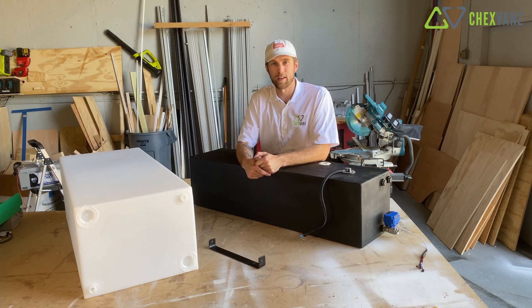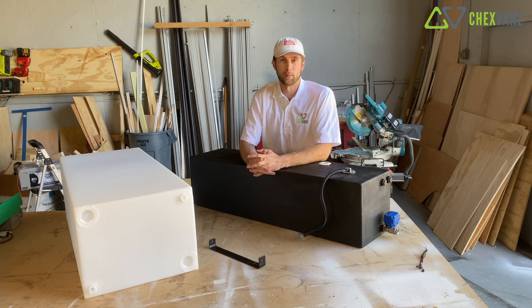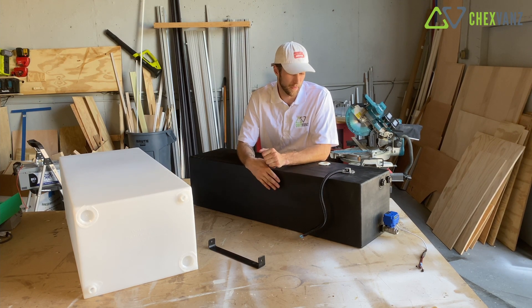Hey, Carson here with ChexFans. Welcome back to the channel. Today's video we're back to our 144 build and we're going to be showing you how we build out these water tanks.